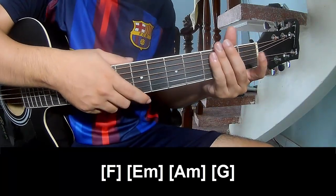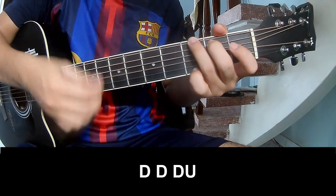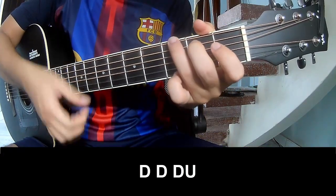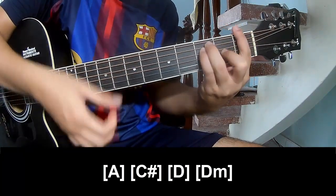And to hit the string in the same way for the verse, sub 3, drop. The strumming pattern is: down, down, down up, down, down, down up. Play along F.